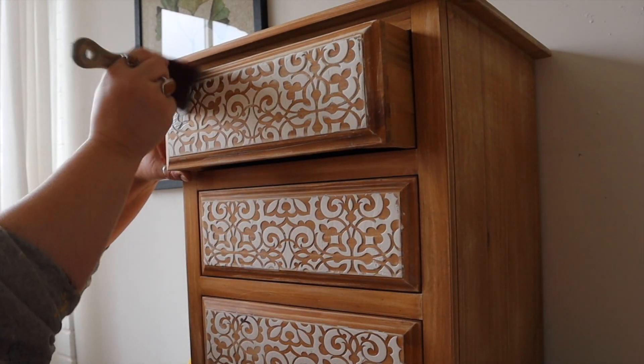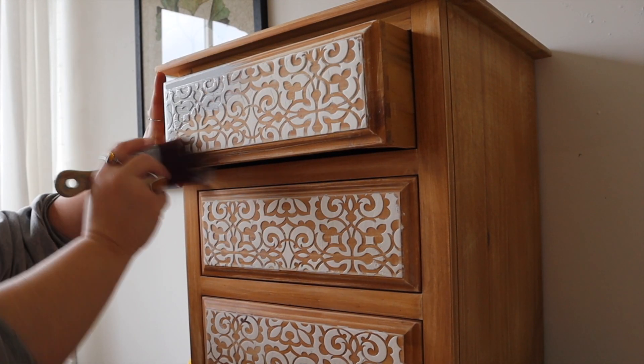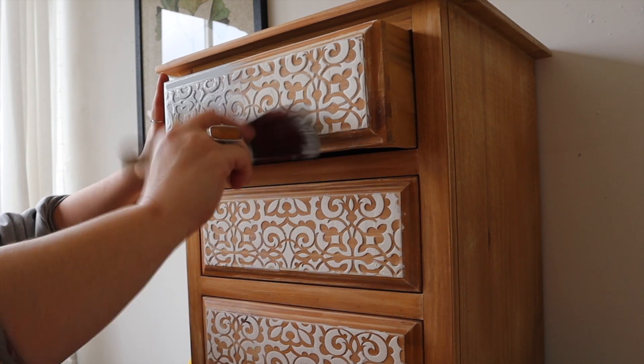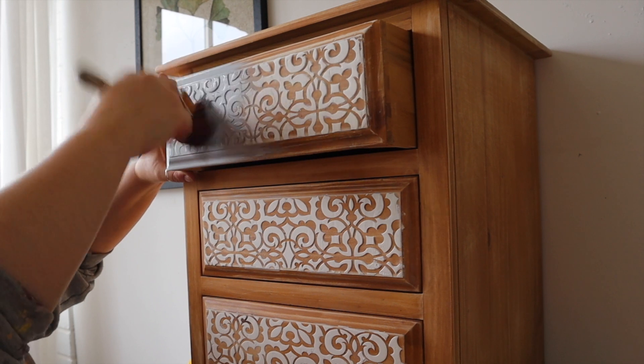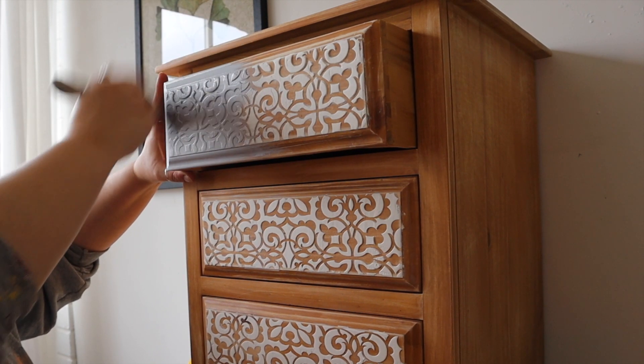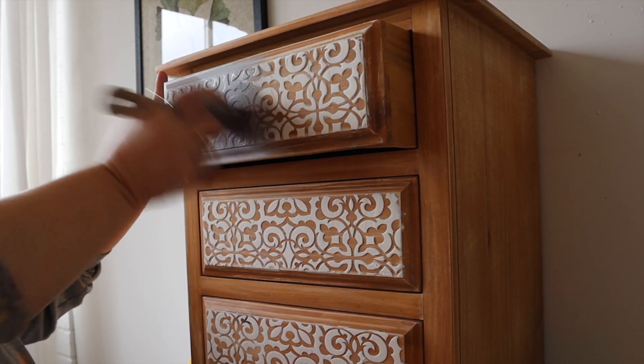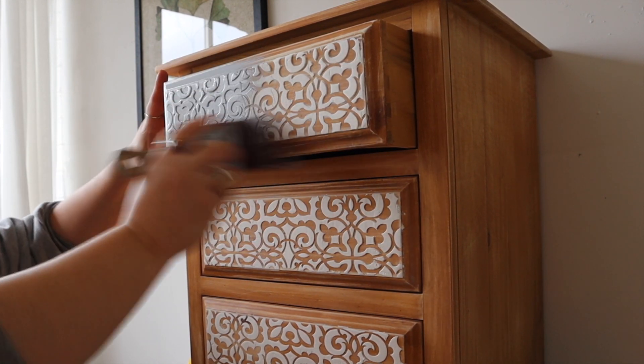And that is how you do a raised stencil — that's all there is to it. You can choose your own stencil design and apply it to whatever part of the furniture requires a raised pattern. I'm just showing you on these particular chest of drawers on the drawer fronts, but you can apply the technique to basically any surface you like.